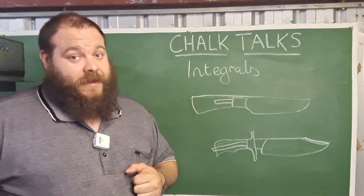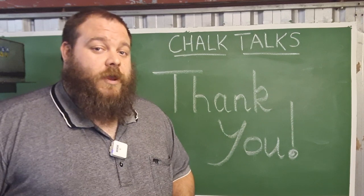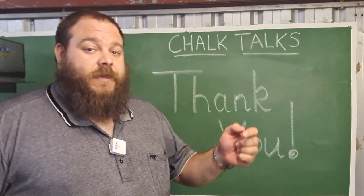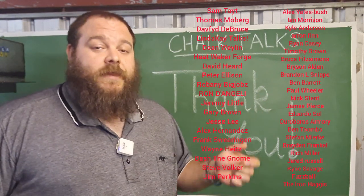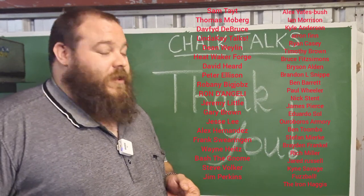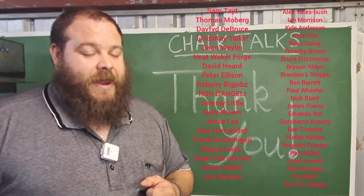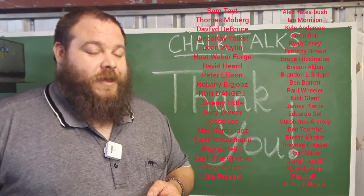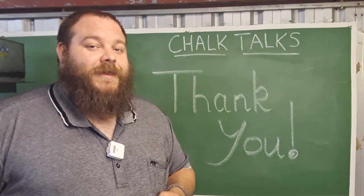Thank you for watching, guys. If you like this series make sure to subscribe and hit the notification bell to be notified when I upload new videos, as this is part of a series with many episodes to come. If you have suggestions for topics you'd like me to cover, please leave them in the comments. A huge thank you to my patrons — they keep this channel running, keep me engaged with the content, feed me ideas for Chalk Talks, and put gas in the tank and a hammer in my hand every day. If you want to join the Patreon crew and get access to behind-the-scenes videos and early access to content, hit the link in the description. Have a fantastic week, get out there and make some stuff, and I'll see you next time!